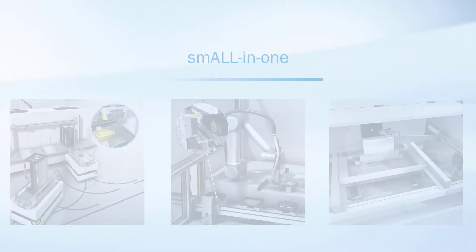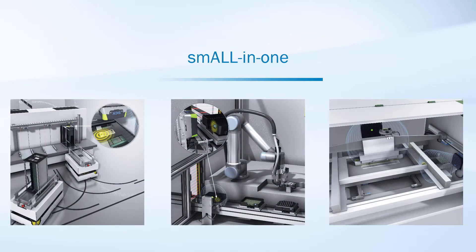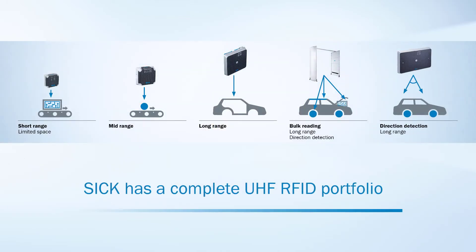The RFU-610 was developed for applications with limited installation space. The compact device has built-in handling of triggering, reading and writing, and data preprocessing. The RFU-610 completes the UHF RFID portfolio of ZIC.